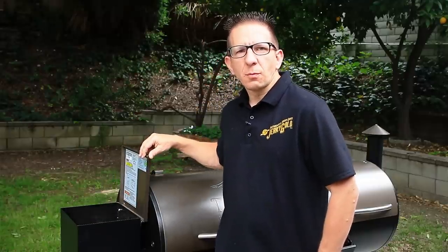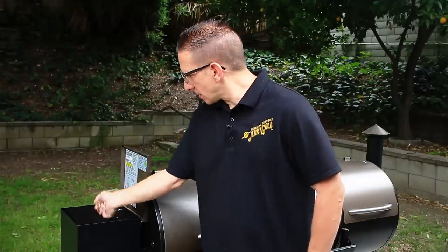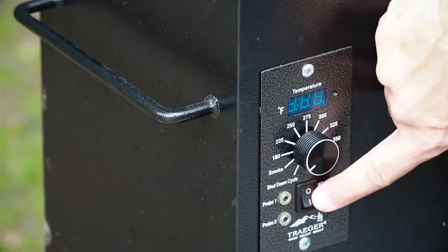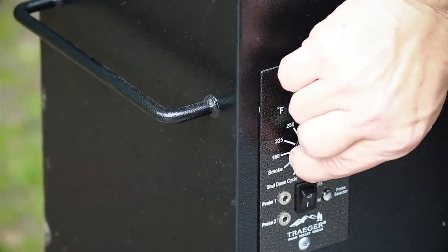Now that the hard part is over — the long wait — let's go ahead and get to the easy part, and that's firing up our Traeger grill. We made sure that our hopper is filled with pellets. We're using hickory pellets. We'll go ahead and turn the unit on, then turn it on to smoke.